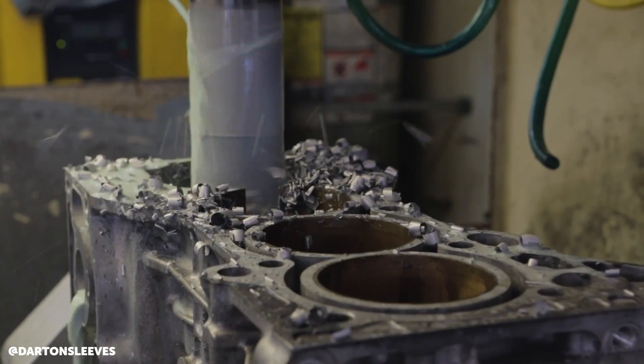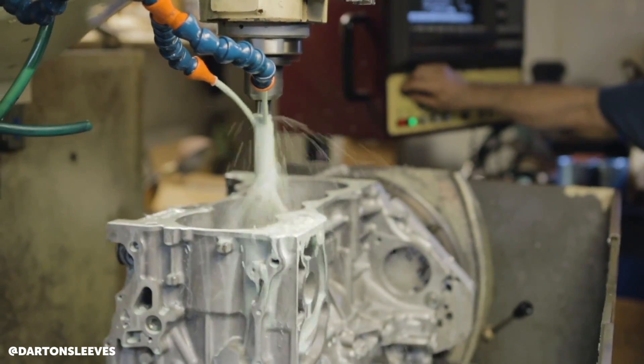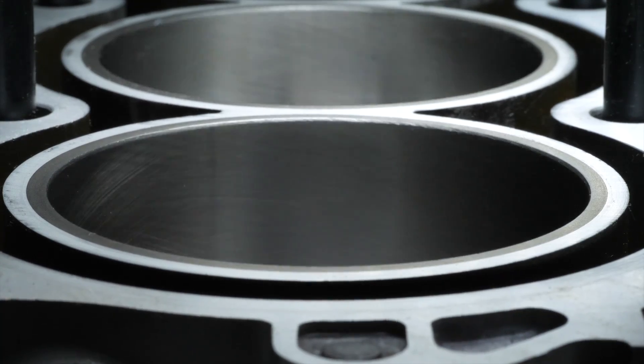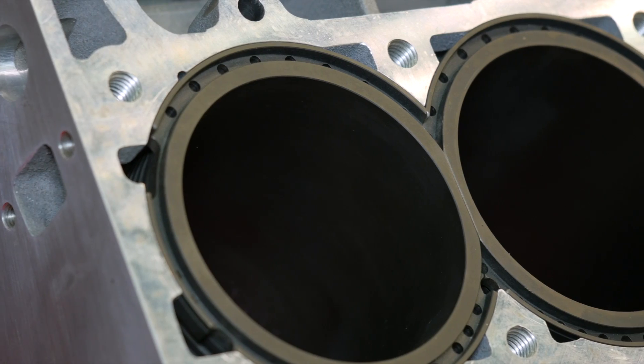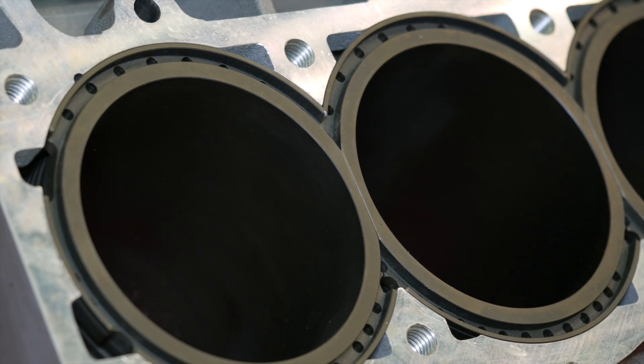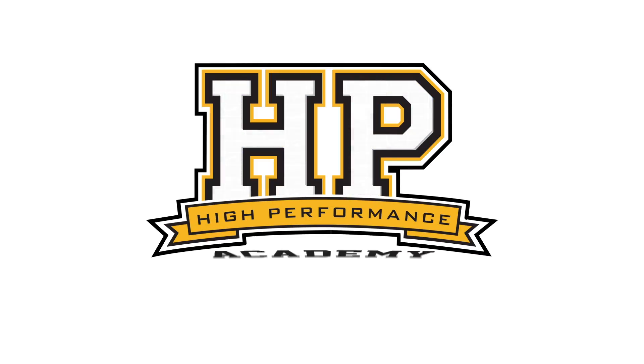As power and boost levels spiral out of control, this can be too much for some factory alloy blocks, resulting in a range of problems right up to the point where the sleeves can actually split. We're here with John from Darton Sleeves to talk about sleeving technology. With a high level view, what is a sleeve and how does it fix that particular problem?